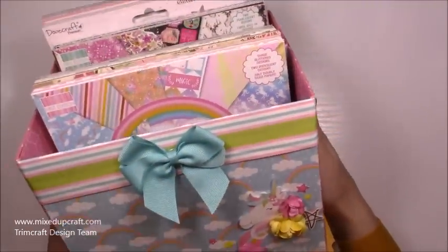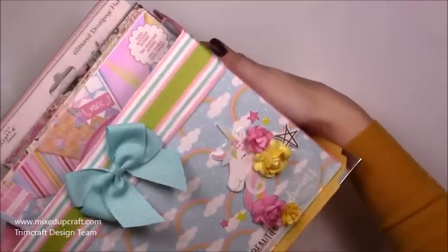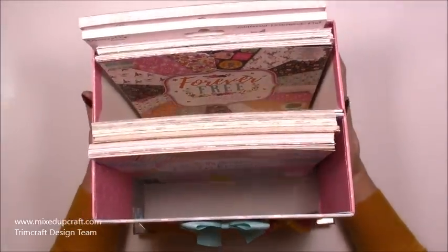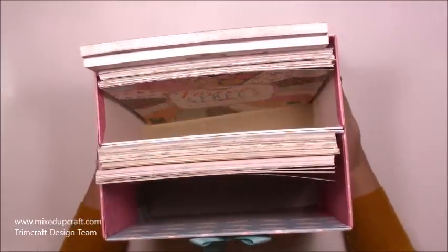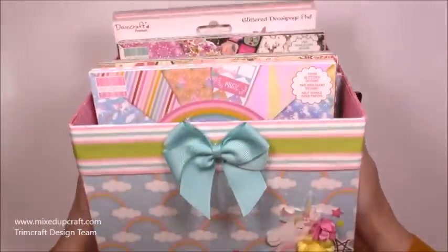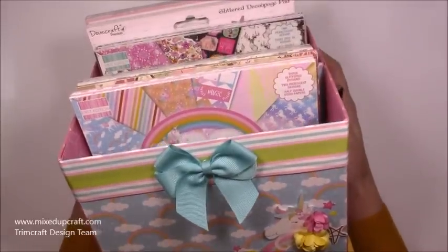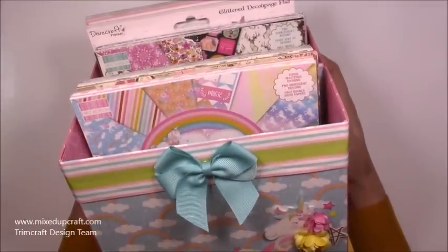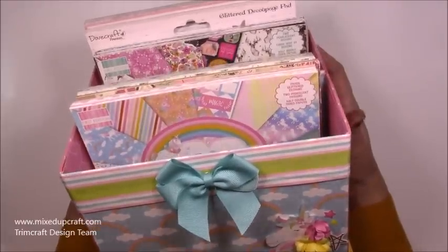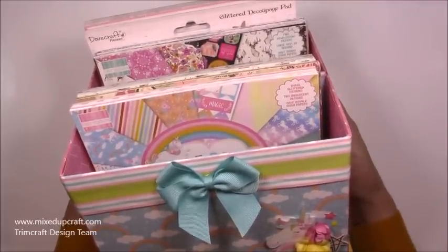Hi everybody, it's Sam at Mix Up Crown. Thank you for watching my tutorial today. I've got the 8x8 storage to show you how to make. I've already done the 6x6 which you've loved — so many of you have shared your versions. I now needed an 8x8, and since joining the Trimcraft design team I've received some 8x8 packs, so I thought I would do the double one so I've got room to add more as and when I get them.